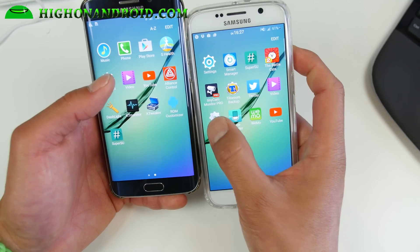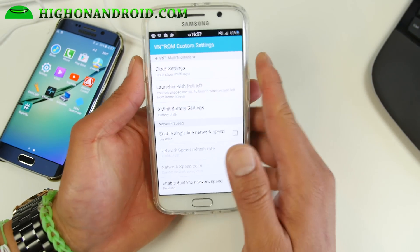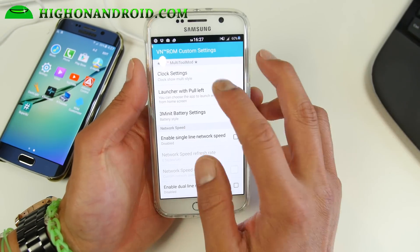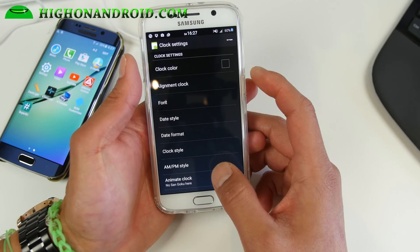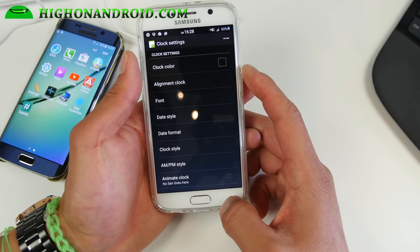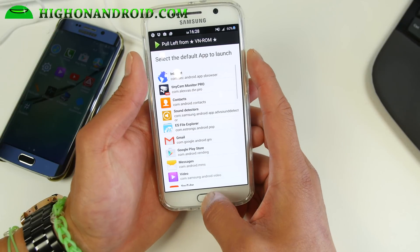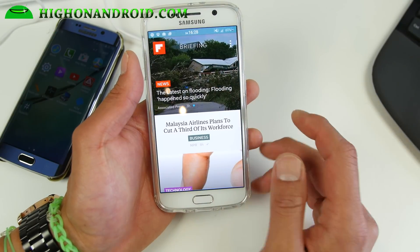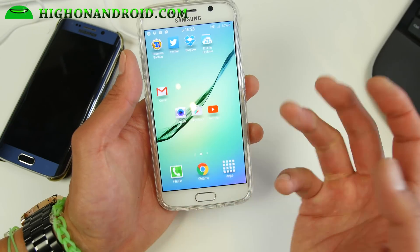You also get VN ROM custom settings — you can actually customize your phone. I've got center clock, some font and date style customizations, or you can add or remove a.m./p.m. if you want. You also get a launcher pull-left option, so instead of pulling up My Magazine or Briefing, it can pull up your favorite apps like Gmail.